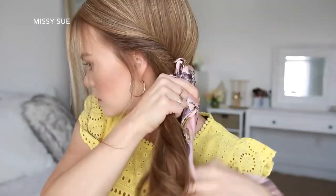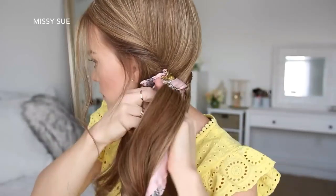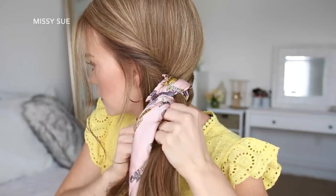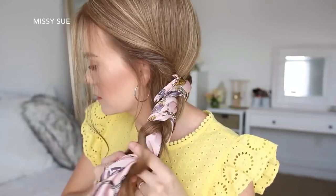Now I'm going to bring all of my hair over the left shoulder, divide it into three sections, adding the ends of the scarf into the two outer sections, and then braid this hair into a regular three-strand braid, crossing the side strands under the middle strand, working down to the ends, and then tie off the end with a clear elastic band.